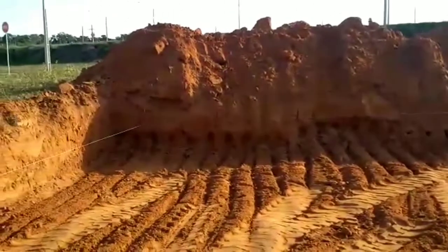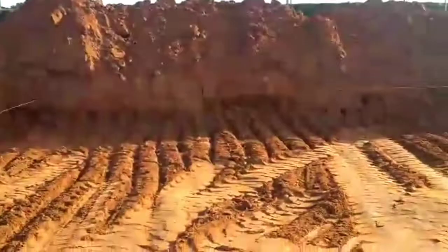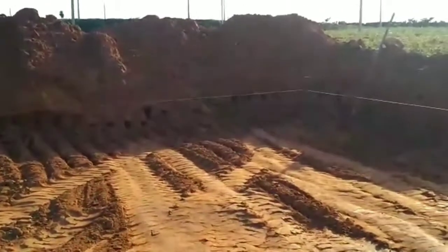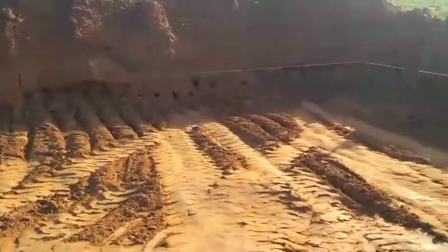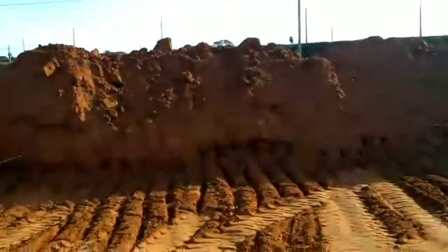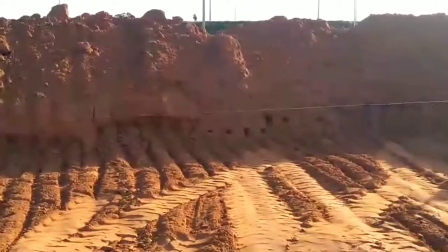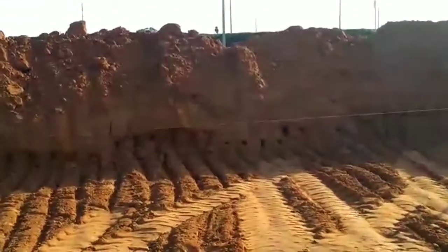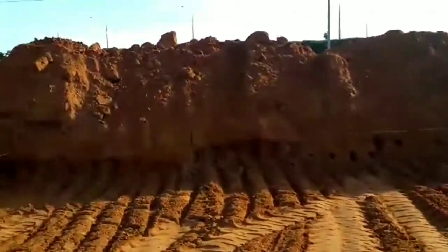Estamos só sonhando por enquanto, mas se Deus quiser vai virar realidade. Já estou com a brita comprada, a pedra para fazer o alicerce, e já estou com a ferragem também comprada. Agora só falta o cimento e areia. O projeto está sendo elaborado e faltando a liberação.